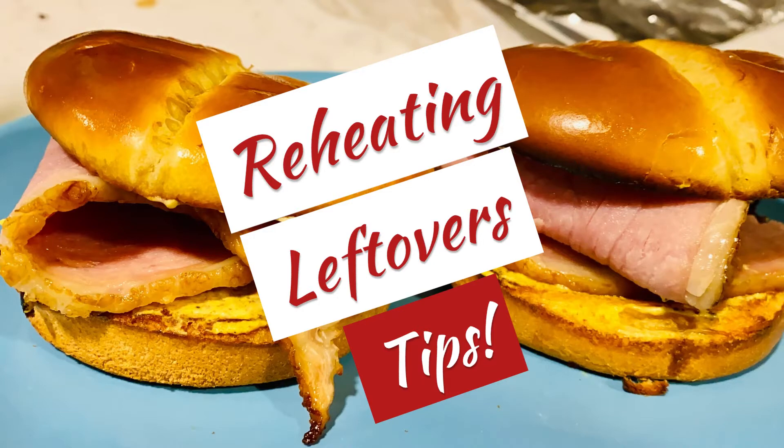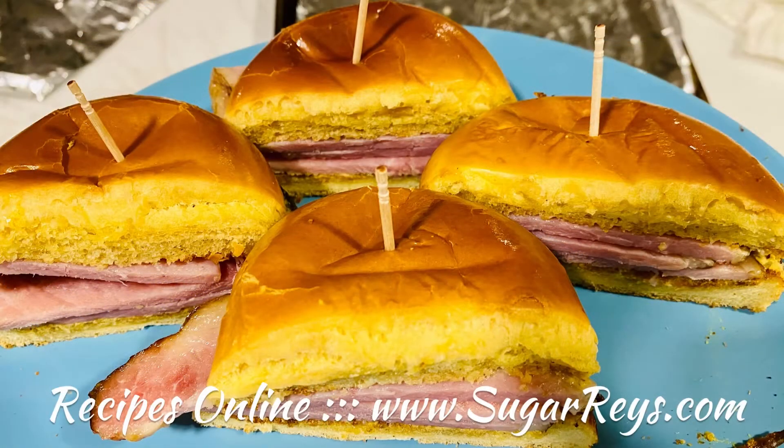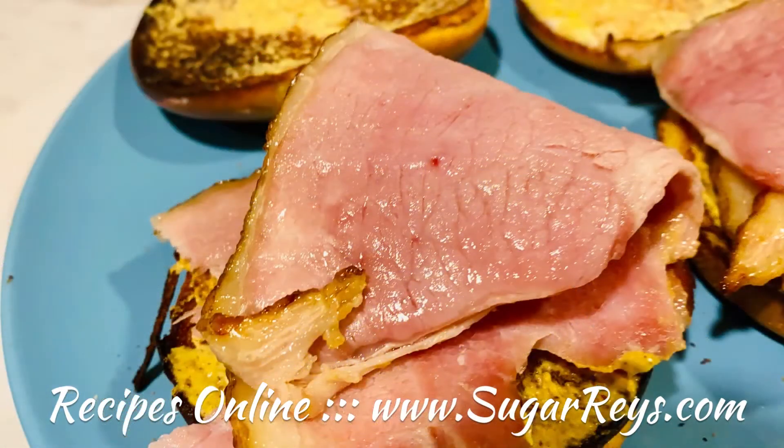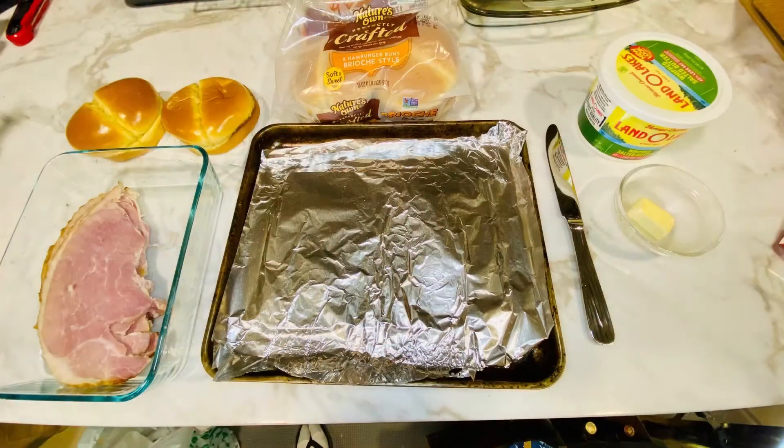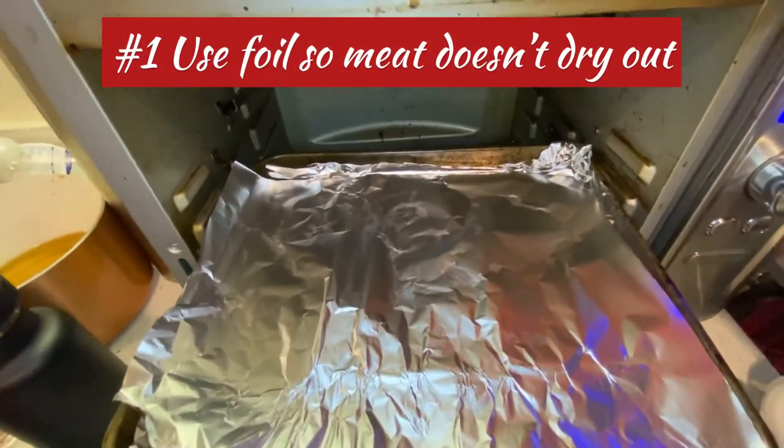We're going to give you some tips here to make sure you got those juicy sandwiches. And a quick shot here of the ham I'm going to start with. You can see there's juices, flavors everywhere. So we're going to start with a couple of things here. We've got the ham, we've got the Brio sandwich buns, we've got butter, and we've got this nice heating pan.